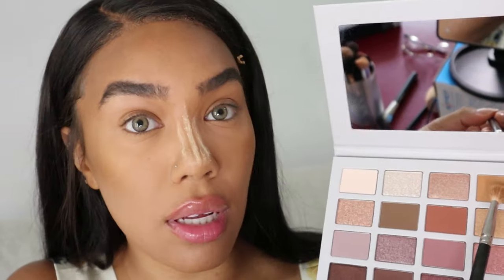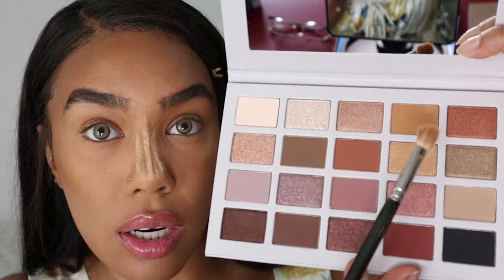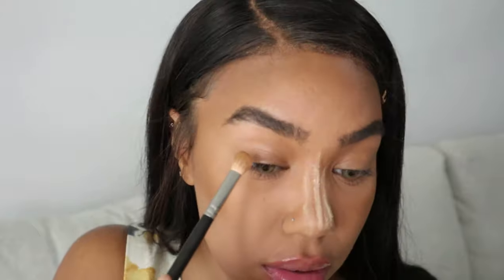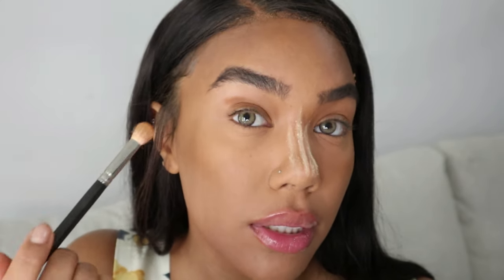I don't really want to do too crazy of a look — nothing too wild, but I'm definitely feeling these mattes and I really want to play with this color here. The pigmentation is nice on these.